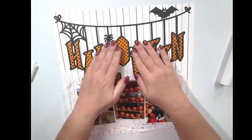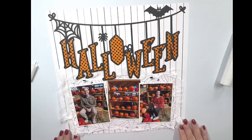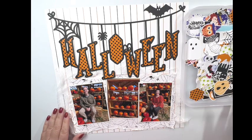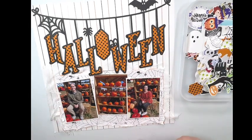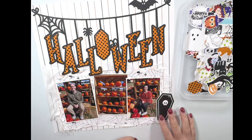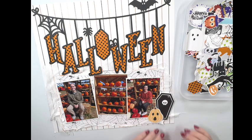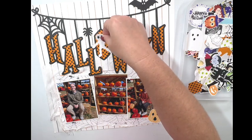This layout is going to come together so quickly because everything in the kit just coordinates so well. Now that I have that done, I want to start looking at some of the embellishments. I'm going to bring in my stack and sort tray where I've put my embellishments, and I think I want to use this cute little coffin. I'm just going to dry fit some of these to see where I want them — I'm thinking I want a pumpkin and actually a whole cluster along the bottom.